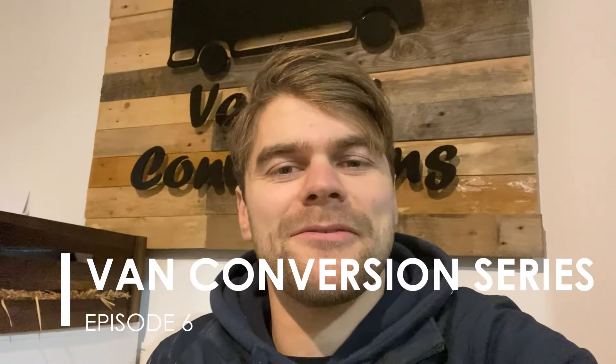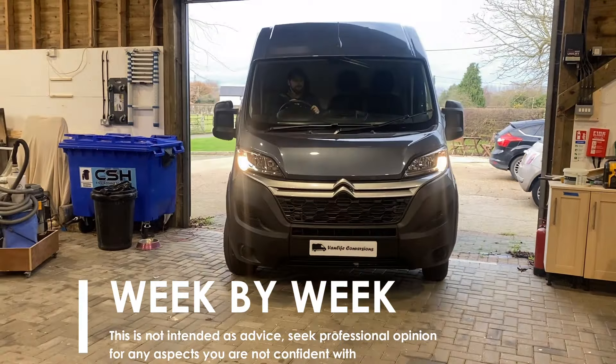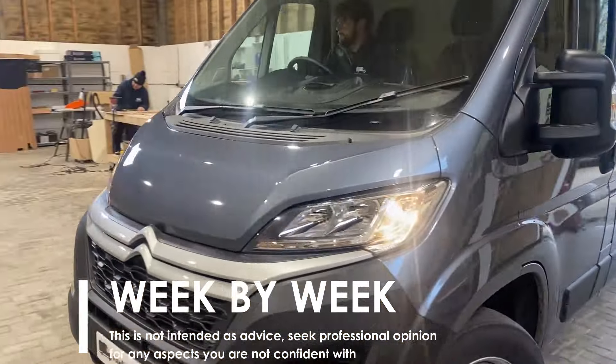Hello and welcome back to this van conversion series. Please like and subscribe to our channel so that you don't miss an episode. We'll be following our conversion of a Citroen Relay L3 H2 week by week, so if you missed last week's video you can see it in the link here.